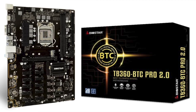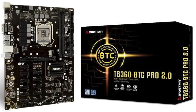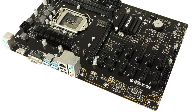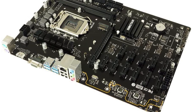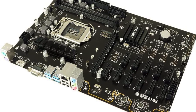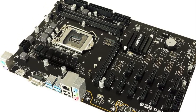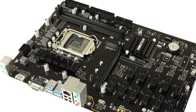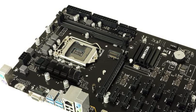The TB360 is better with more than half a dollar in savings per megahash compared to the TB250 model. In addition, the PCIe slot layout prevents current surges and short circuiting, and the Intel B360 chipset provides each slot with a dedicated channel, which speeds up and maximizes the crypto mining potential. The motherboard also detects the GPU state on each PCIe slot.